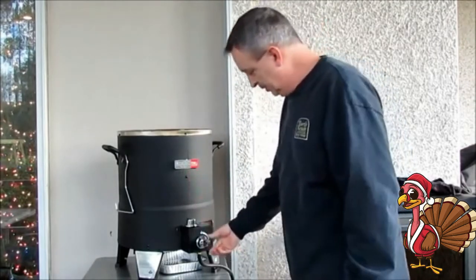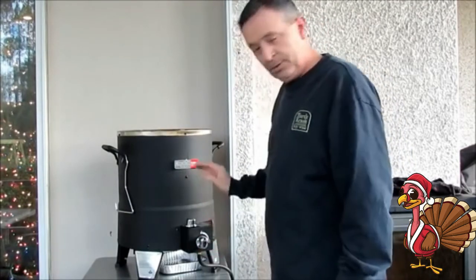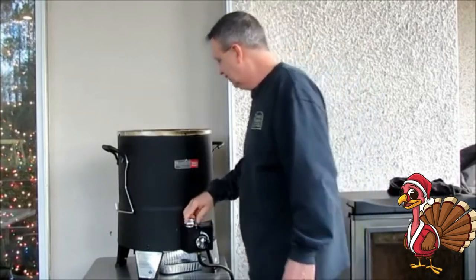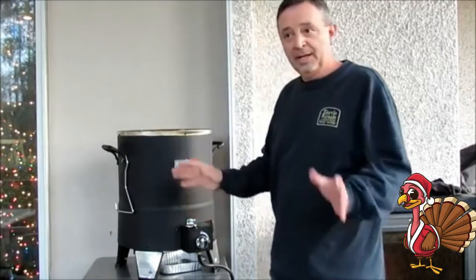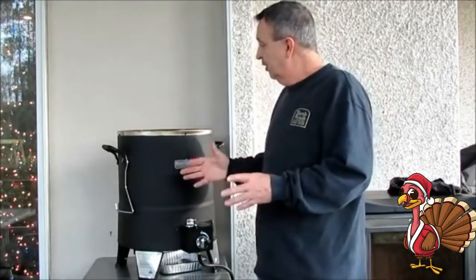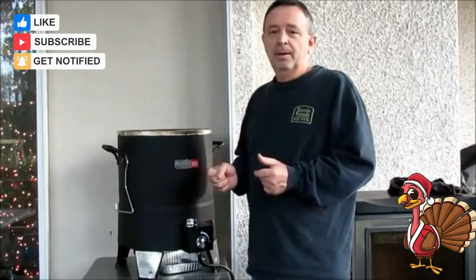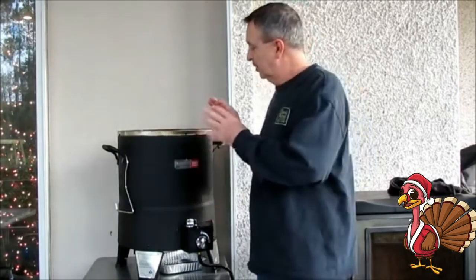There are only two controls on this thing. Turn the propane on and it's started — that's it. No temperature controls; it can't get much easier than that. What I've read says about 10 minutes a pound, so I'm budgeting maybe two hours. The important thing is you want to make sure the internal temperature of the turkey reaches 165 degrees.